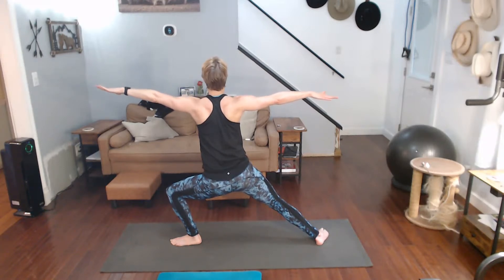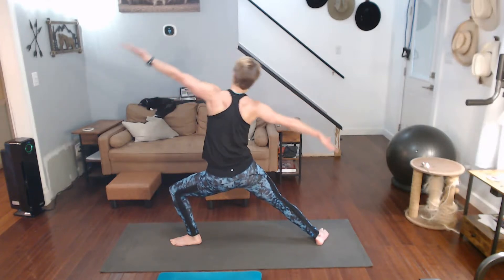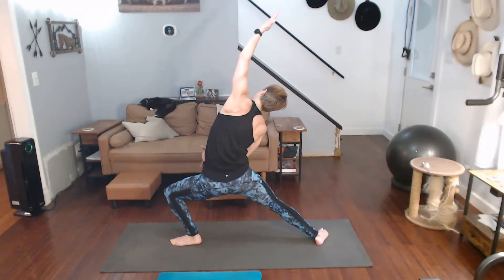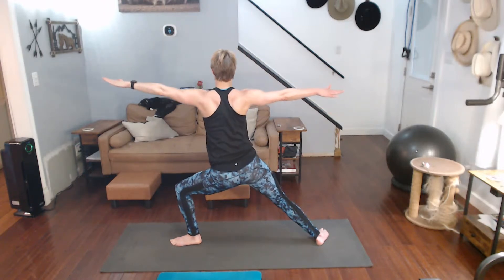Now I know where my glasses are, I can see them. Front arm palm up, reverse — angle it, stay down low, feel that stretch on that side. Back to warrior two.